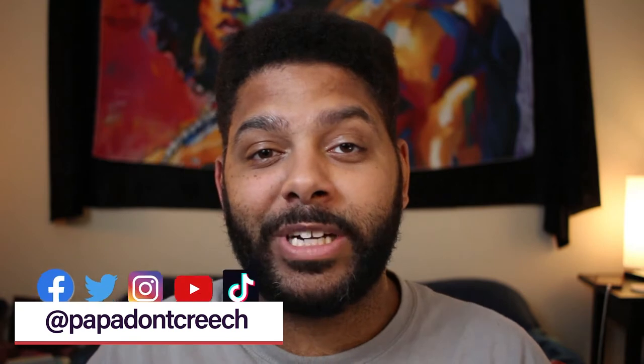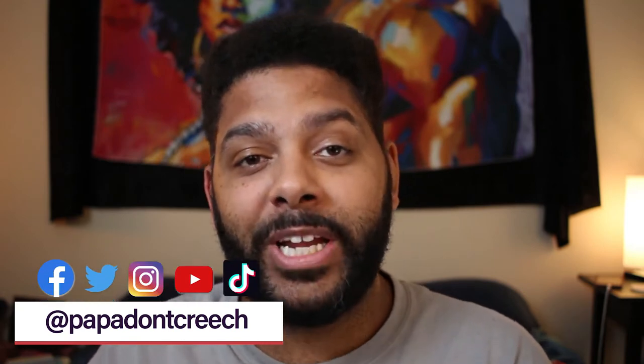What's up y'all, it's your boy Papa Don't Creech coming back at you with another video. This one's going to be a little bit different. Today I want to take you through my process of assembling a personal altar. Simply put, an altar is a sacred space of power, intention, and positive energy, filled with personal items that have been handpicked to serve a specific purpose. You can have one virtually anywhere — a closet, a coffee table, in the corner of a room.